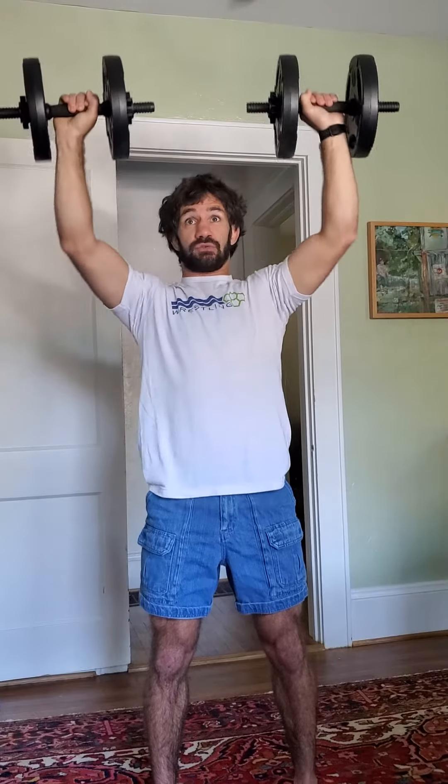Overhead press: you want the weight on your shoulders. When you press, push both hands together — not one hand and then the other, that's bad. Both hands together, weight all the way up above your head until your arms straighten, and then all the way back down.